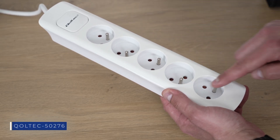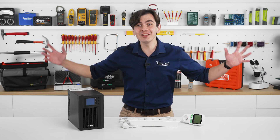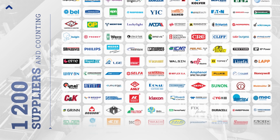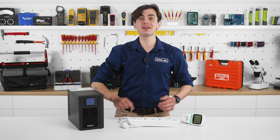By the way, have you noticed the zigzag arrangement on this power strip? Pretty cool — I haven't seen something like that before, and it is available on our website tme.eu. There you can find hundreds of thousands of products from trusted brands, with high stock levels, and 96% of orders are shipped on the same day.